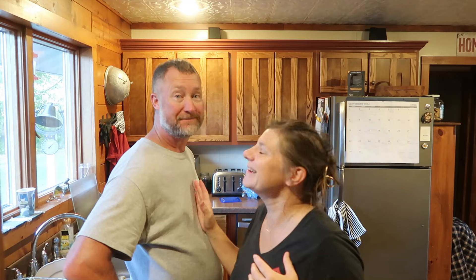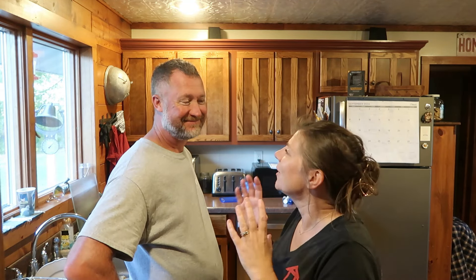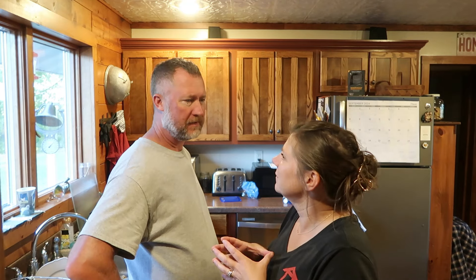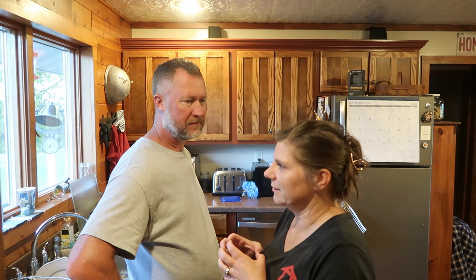Hi there and welcome to my channel, I'm Jennifer and this is my husband Warren. I don't think we've ever opened a video together, have we? Oh sure we have — when we do the Q&A's, we do that together.